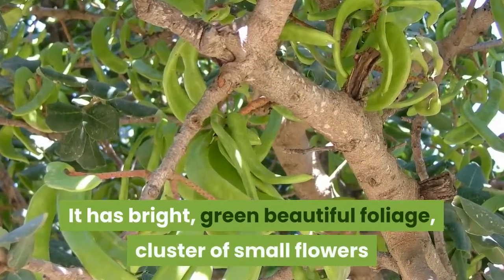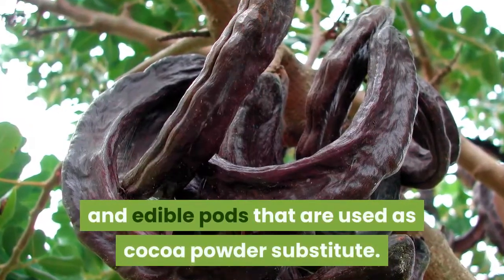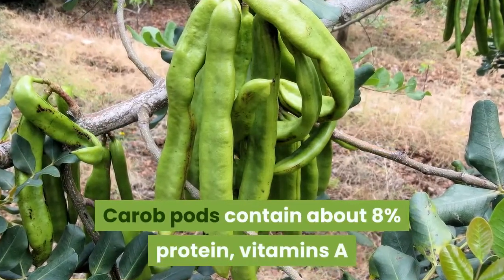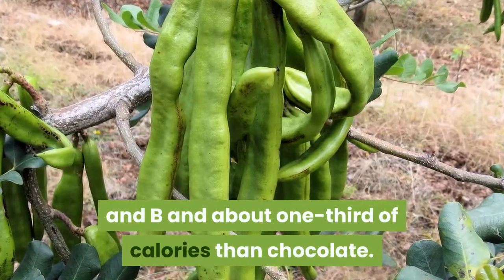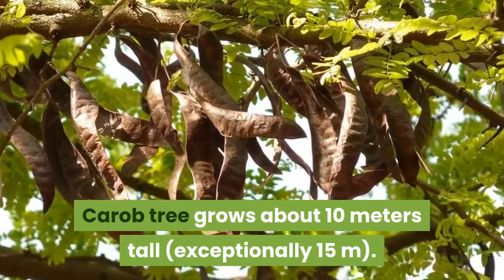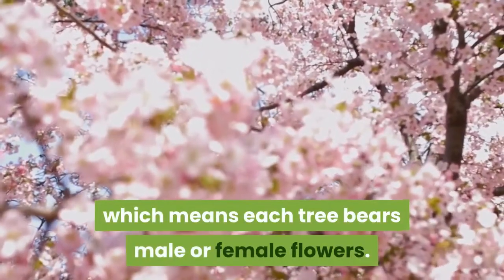It has bright green, beautiful foliage, clusters of small flowers, and edible pods that are used as a cocoa powder substitute. Carob pods contain about 8% protein, vitamins A and B, and about one-third of the calories of chocolate. Carob tree grows about 10 meters tall, exceptionally 15 meters. It is a dioecious tree, which means each tree bears either male or female flowers.